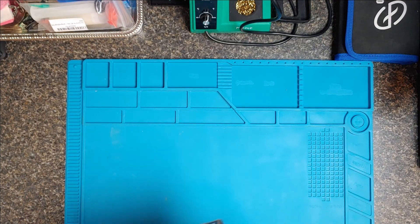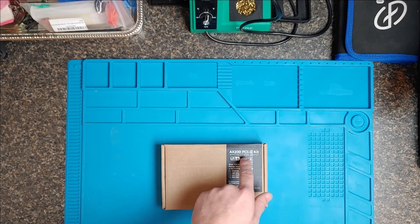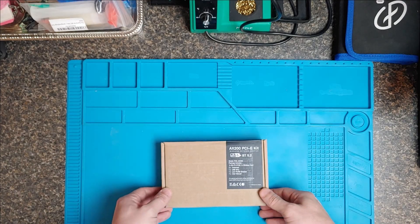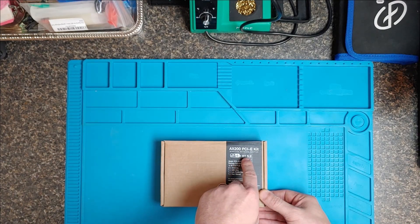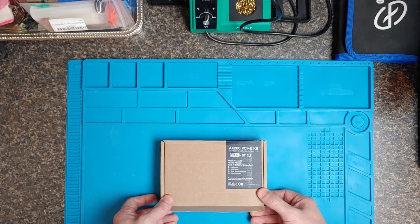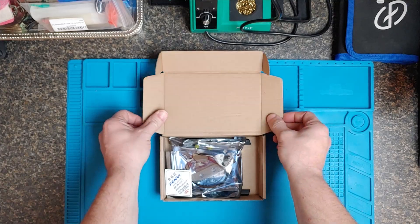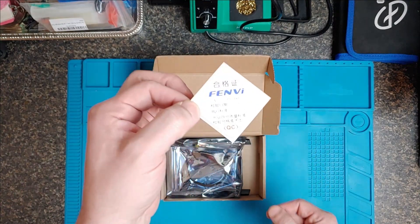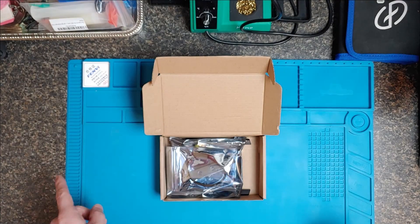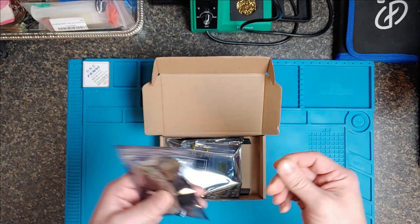Welcome back to Kelly Tech. Here it is guys. It has the AX200 chip from Intel on it. It's PCI Express. It has Wi-Fi 6 plus Bluetooth 5.2 — pretty modern. This is the Fenvi. I've actually bought a couple different things from Fenvi, all Wi-Fi related, and they work great. So this version is new to me.